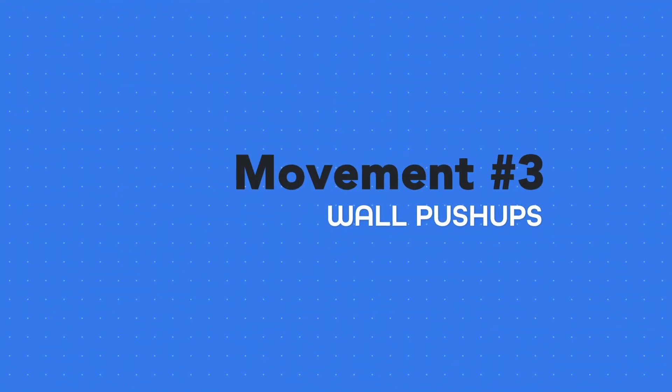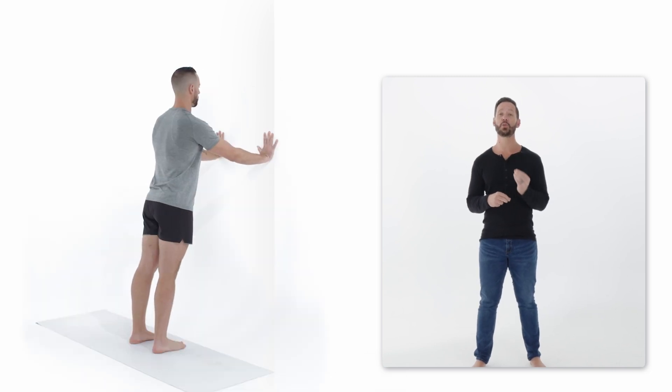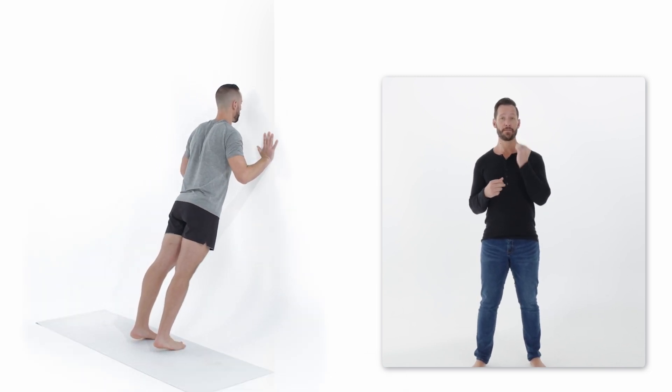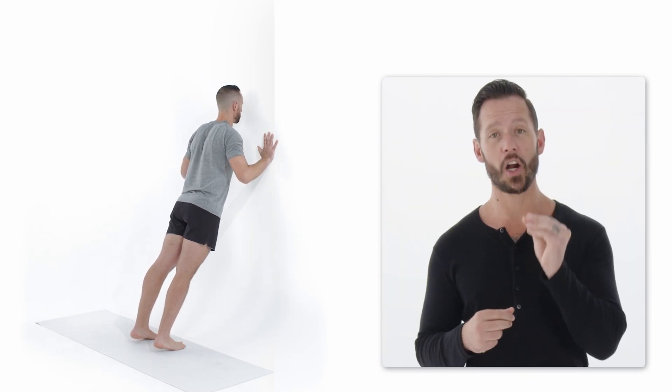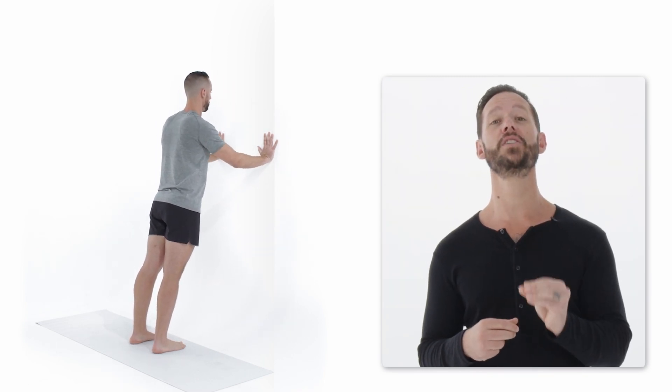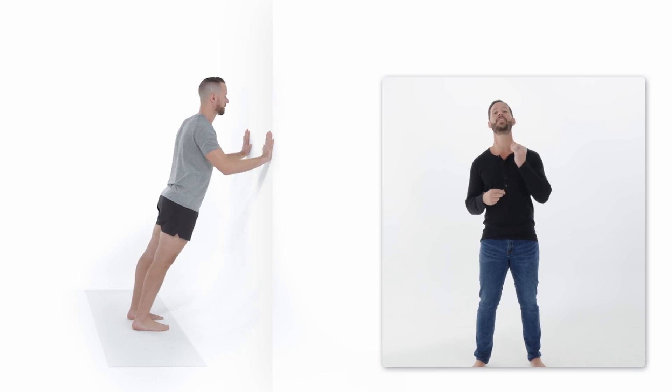This is called the wall push-up, and it's a fantastic variation for people who can't do regular push-ups yet. You get to practice perfect push-up form with a lot less resistance. Start slowly and focus on good form — keep your elbows down and to the side, keep your posture tall, and make sure your core and glutes stay really tight as you practice. If this feels too easy, you can go to the next variation.